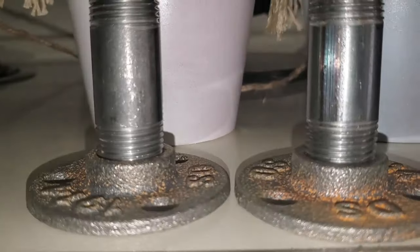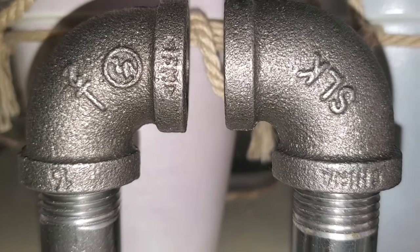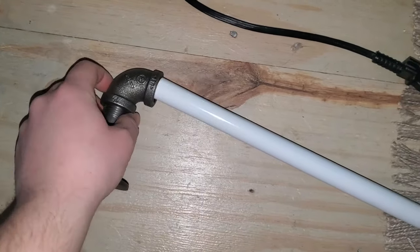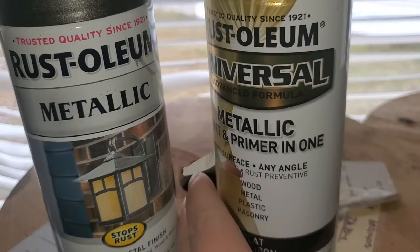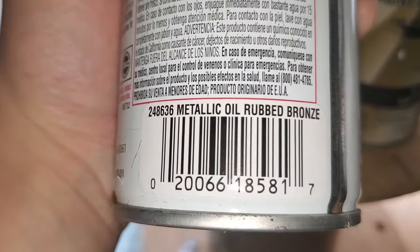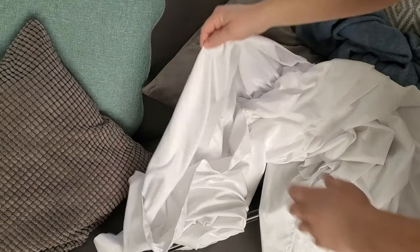Make sure the iron pipe pieces are put in correctly and lined up evenly. After attaching them with E6000 glue to the curtain rod, you'll twist the pole into the threads of the iron piping once it's dried. Then spray paint everything — I used flat soft iron and metallic oil-rubbed bronze from Walmart, a couple of dollars each. I had them on hand, so this didn't cost me anything extra.